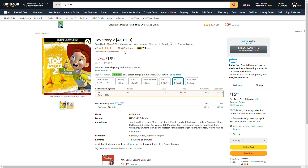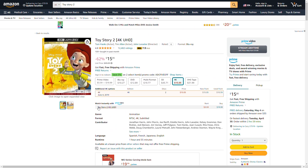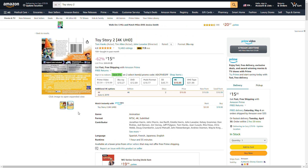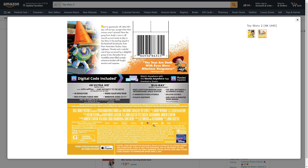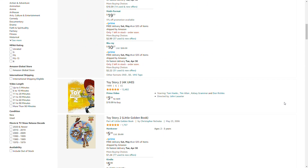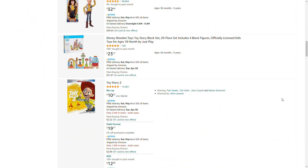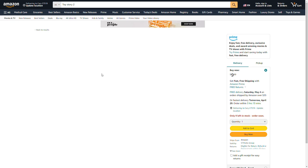We have the 4K Ultra HD — that was a digital — and that cover. I don't see the THX logo. I have the Blu-ray of Pirates of the Caribbean: The Curse of the Black Pearl, and it has the THX logo.